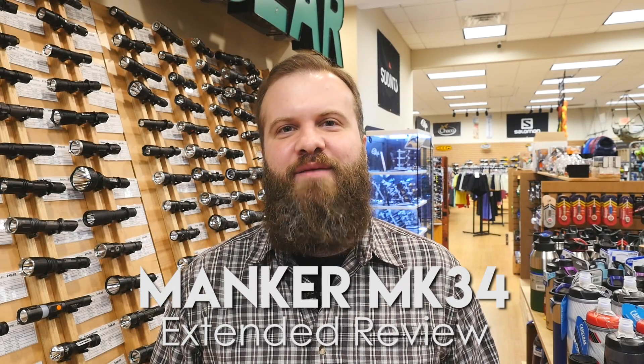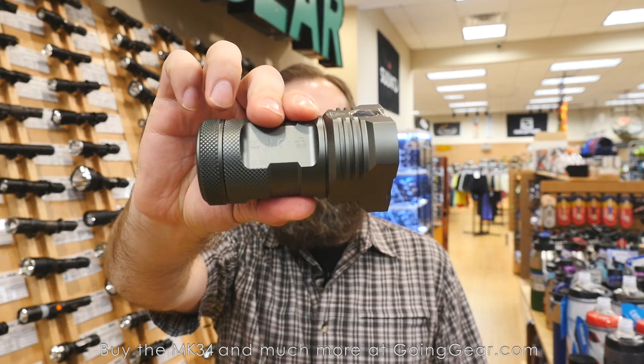Hi, I'm Marshall. I'm the owner of Going Gear, and I'm here in our store in Smyrna, Georgia. This is the extended review of the Manker MK34.